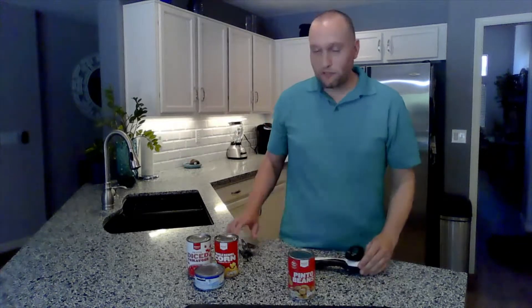Hi everyone. Today I'm going to review Tupperware's can opener. So most of you probably have something that looks like this in your kitchen — an old-school can opener. They've been around since I was a baby, and they're okay, they get the job done, but they have some problems with using them.